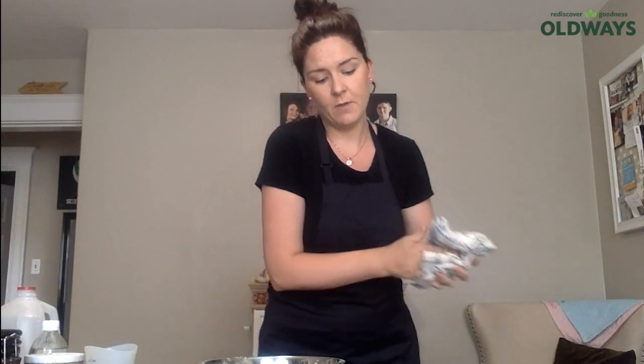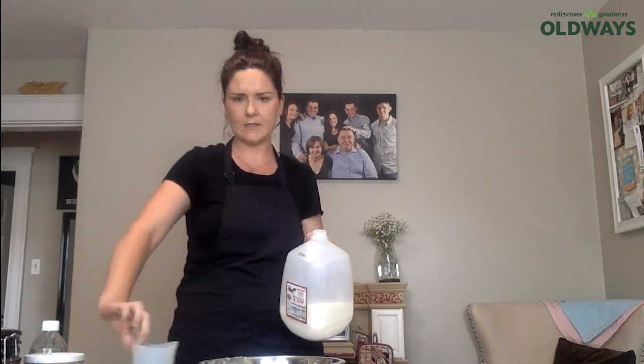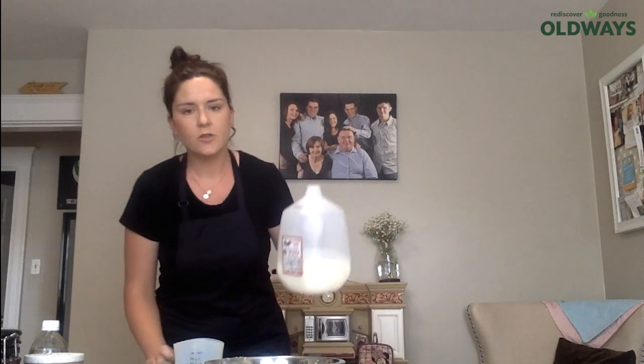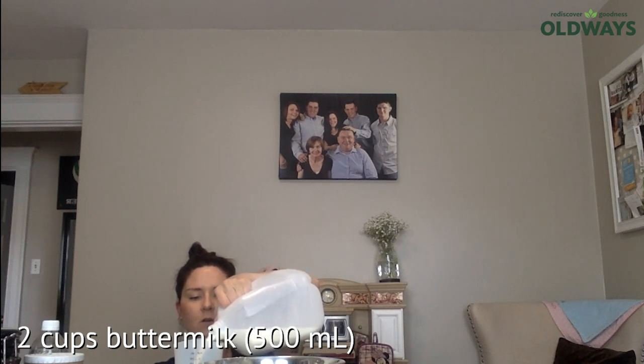I did put on my oven before I started — I set it to 350, which is Fahrenheit. If I was making this back home it would be in Celsius, which I think is about 180, but I'm not entirely sure. The recipe calls for 500 milliliters of milk.